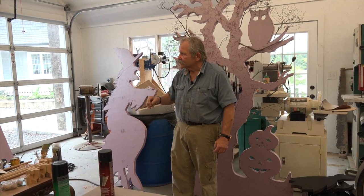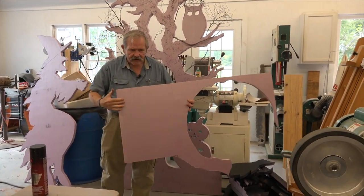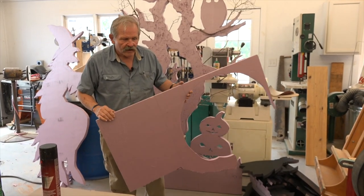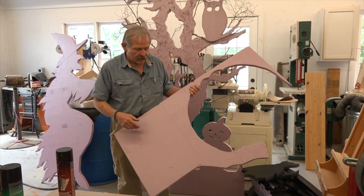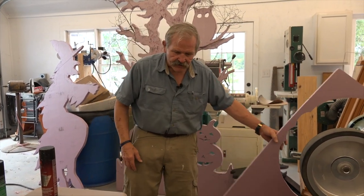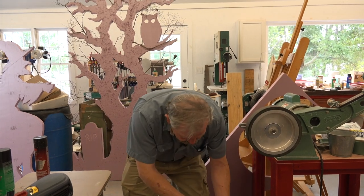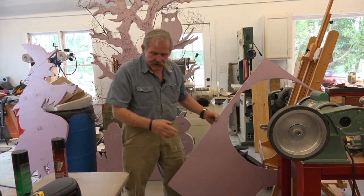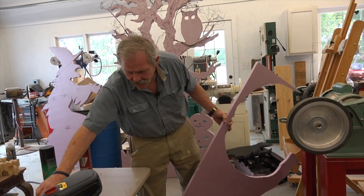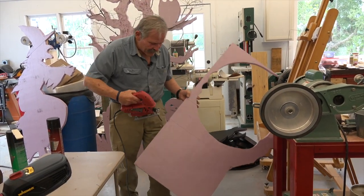I'll give you an example — Dominique, hand me a piece of that scrap. This is what it looks like; it's in a board like this. You can cut it with a jigsaw, or you can cut it with a knife if you're very careful, or even a bread knife works on it. It cuts like butter. I used a magic marker to just put a design on the piece freehand, and a lot of you can do that — and if you can't, get some help.